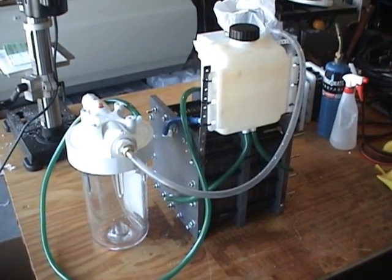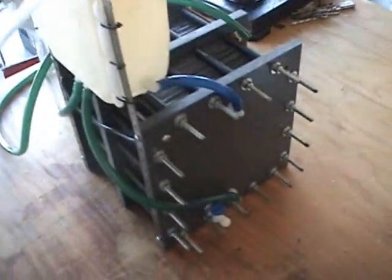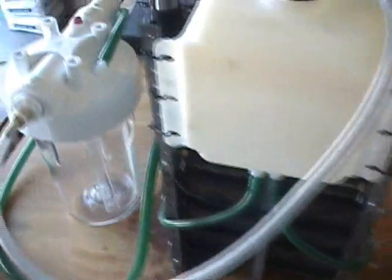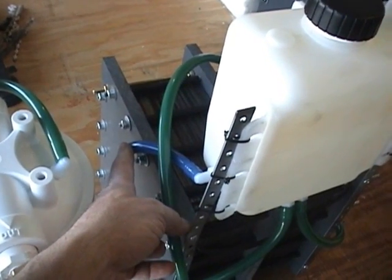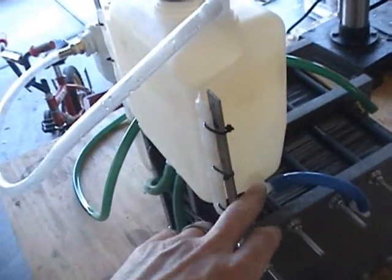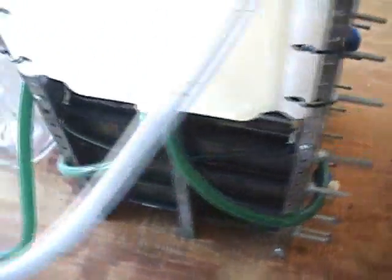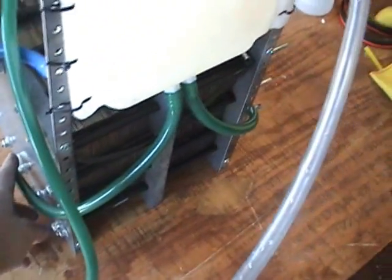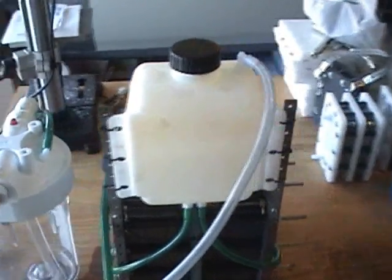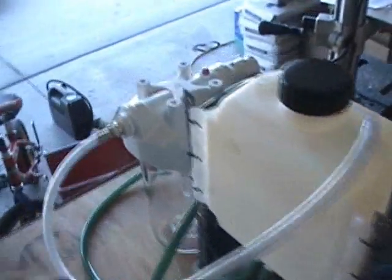We've got the plumbing all hooked up now. On the dry cell itself, we have a port on either side. This is where the water and the HHO is going to enter into the reservoir here, right on both sides. Then we've got a port on the bottom, both sides. This is where the water will come back down from the reservoir into the bottom of the dry cell. Out the top of the reservoir, the HHO gas will come over to the bubbler.